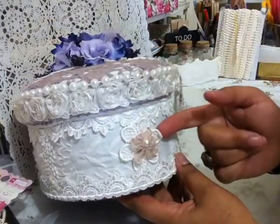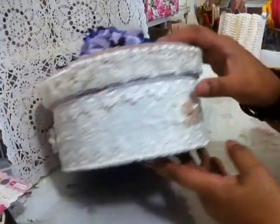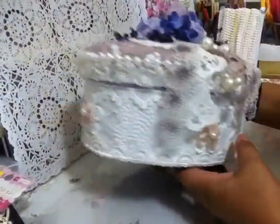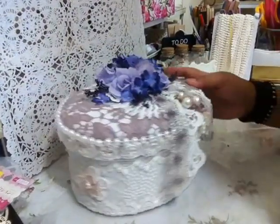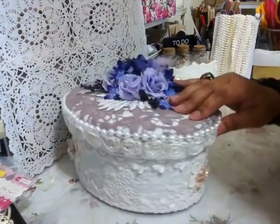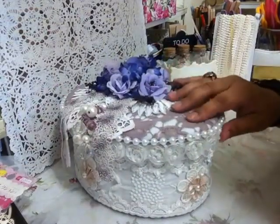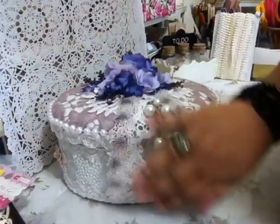I cut out these flowers from the Prima — all the flowers are the same. I didn't overdo the decorations on the box itself because I think it looks great just the way it is. I don't think it needs anything else. That's the Prima flowers.